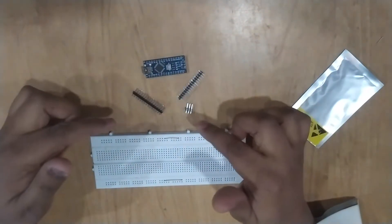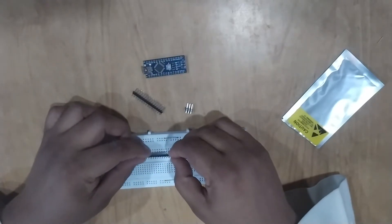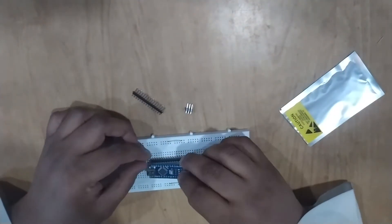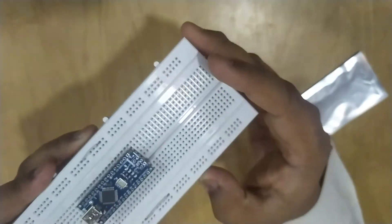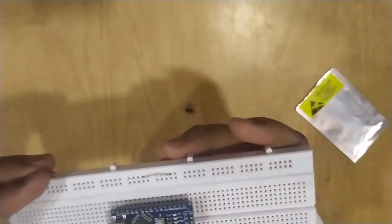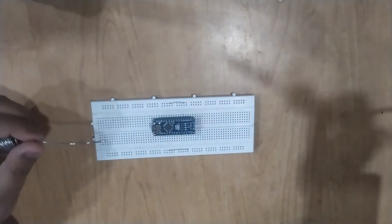To solder the headers, I'm going to use my breadboard. I'm going to attach the header strips into the breadboard — not fully, just enough so that I can place the Nano on top and hold it steady. My Nano is now in place, so I'm going to solder these pins. I'll start by soldering the corner pins first.